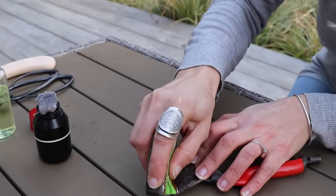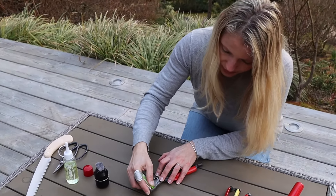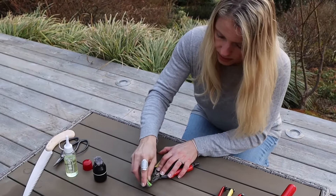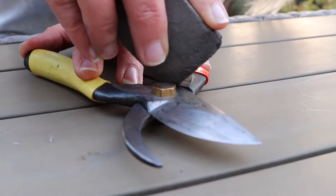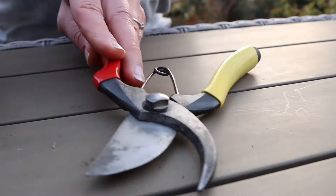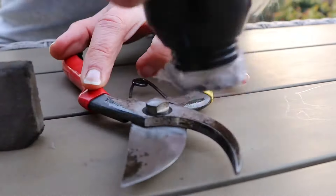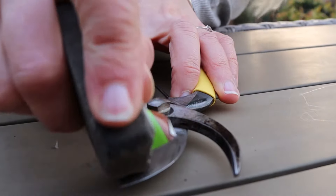This is something I typically do once a year. If the tools really have a lot of resin — for example, if you are cutting any conifers — then I do it also during the year, but normally I do it either at the end of the season or the beginning of the new season, which we have now. I am turning them around and putting some oil on, and the same on the other side. You can see this does not really take that much time — it is relatively fast.